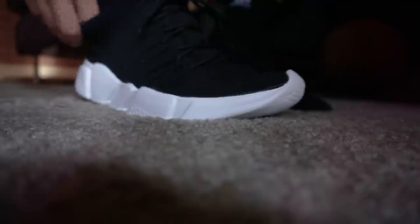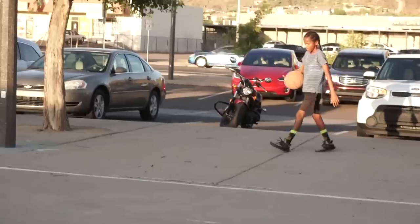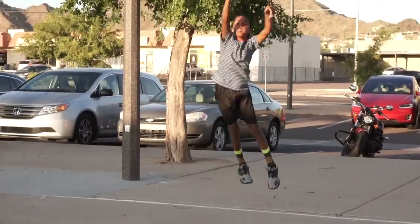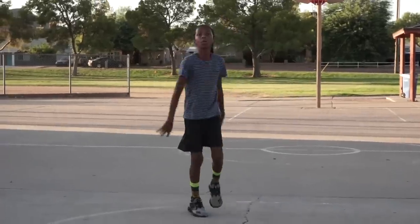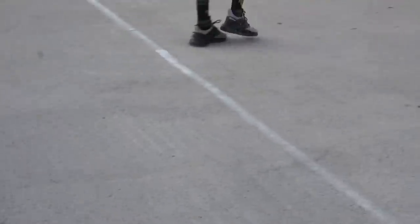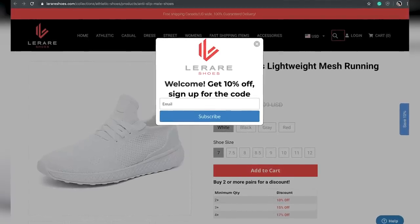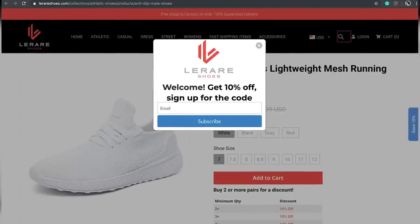I wanted to take a second and give a huge shout out to today's sponsor, LaRare. LaRare shoes offers amazing quality shoes at great prices. They have amazing customer service — we ran into a problem with the wrong shoe size for Kellen, and they do free replacements for any issues whatsoever. On the website they have a live chat and a large selection of tried and tested products. The shoes are light, comfortable, durable, and have a great style. Link is down below — sign up now and get 10% off your first order.